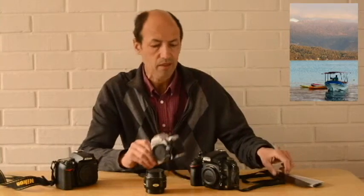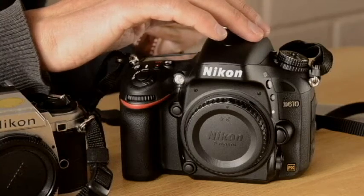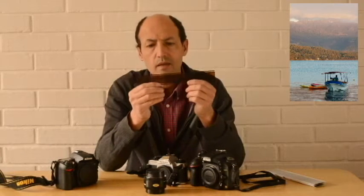El tamaño del sensor de esta cámara, del Full Frame, es igual que el tamaño de cada uno de estos negativos, de cada una de estas fotos de 35 milímetros.